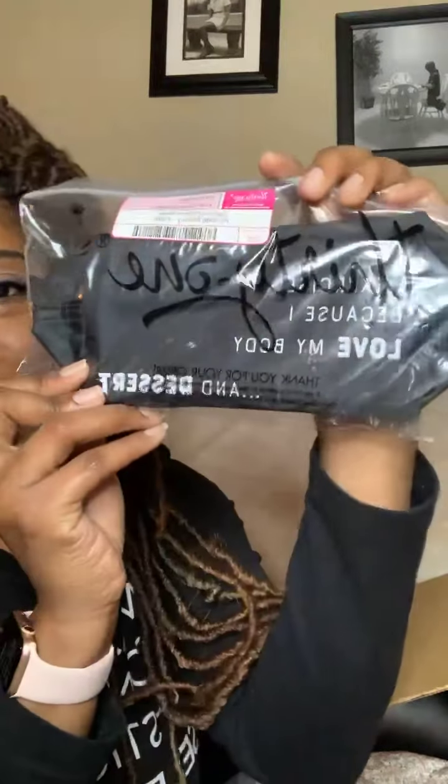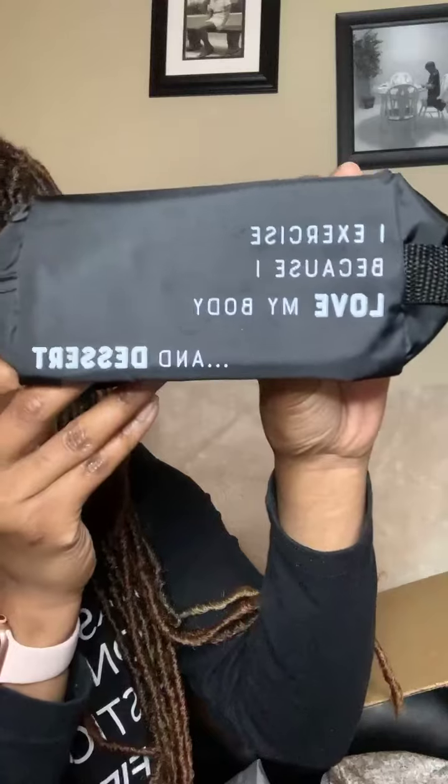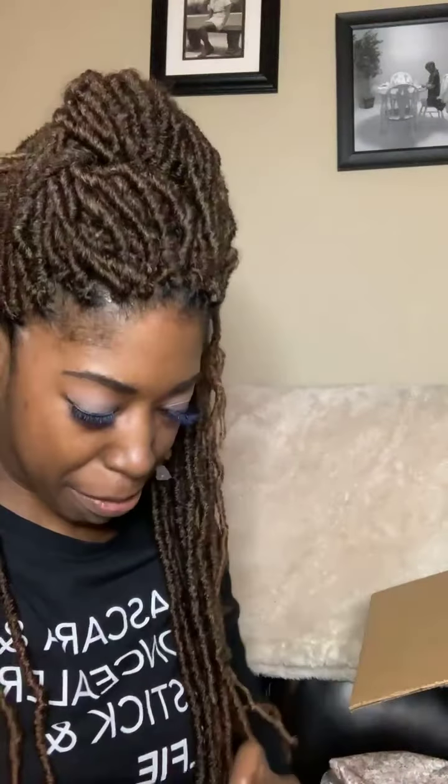Here's another one — we have it in black. This one says 'I exercise because I love my body and dessert' — who doesn't love dessert, right? This is a small one and it is black on the inside. That's another cute one.